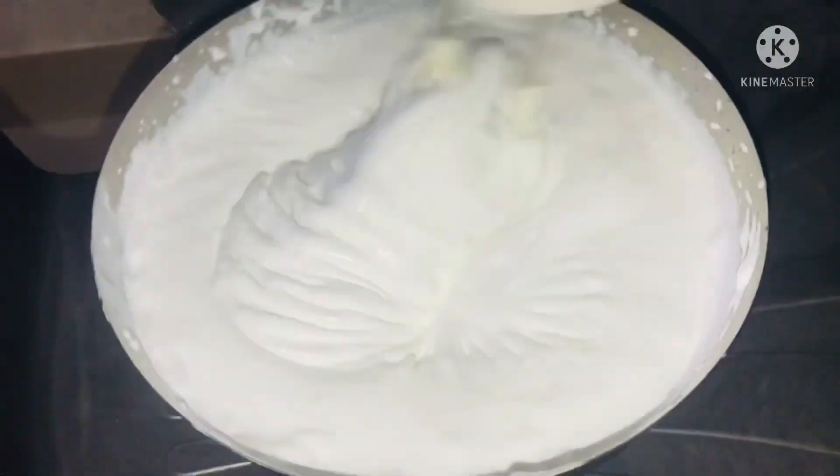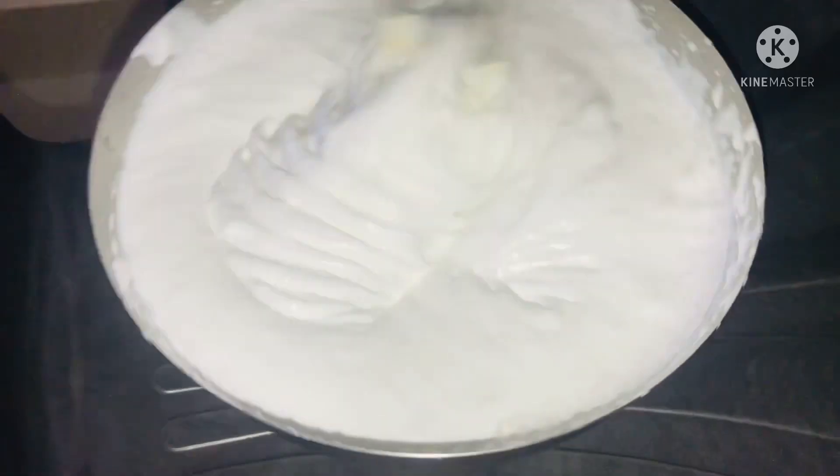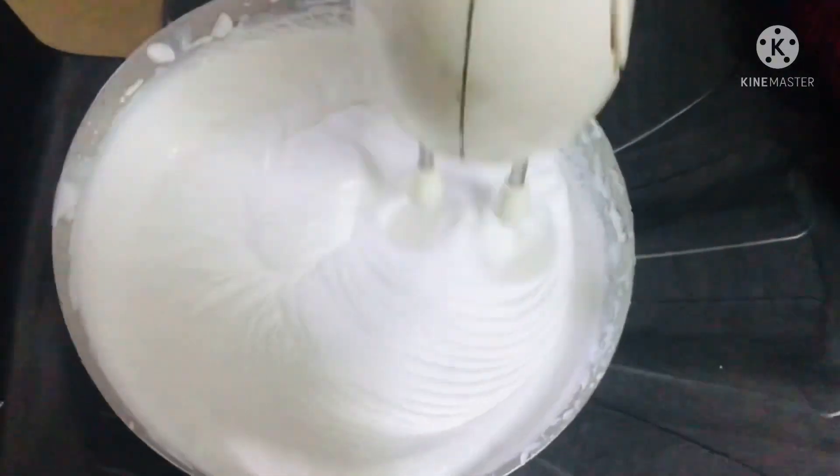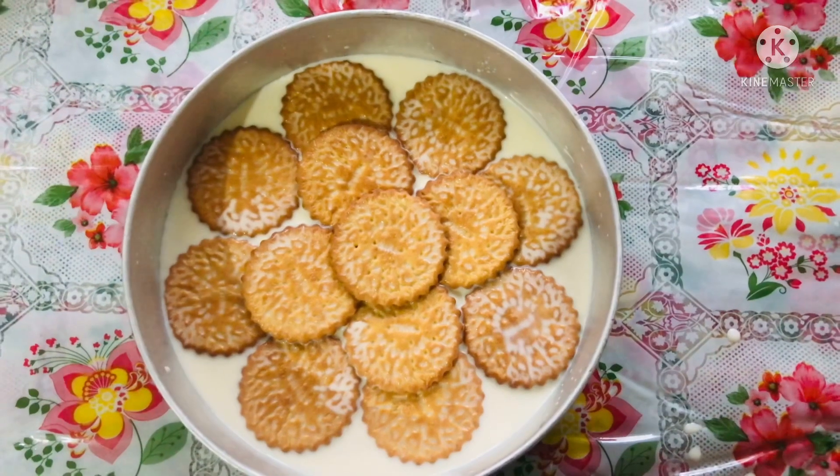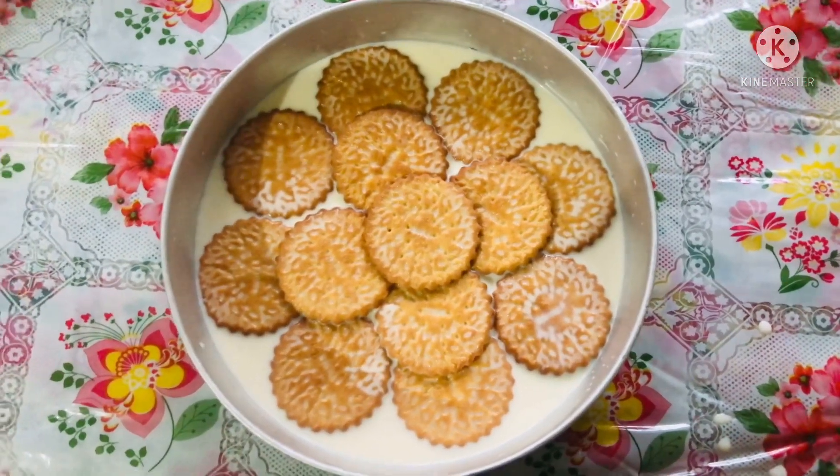Add 1 tablespoon of milk and mix it. Add this dough with a bit of milk, then scoop it out.